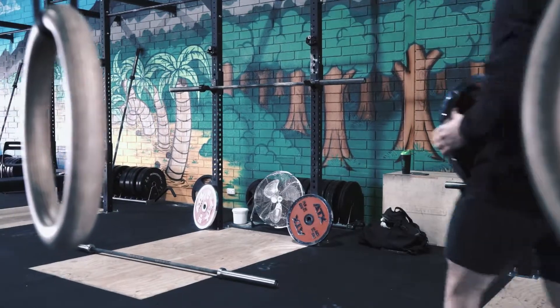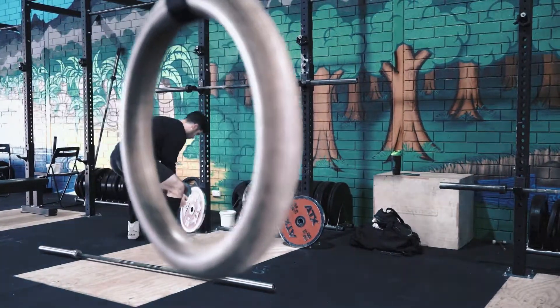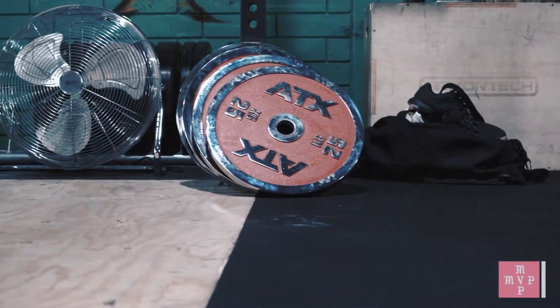In terms of specificity, what we're talking about is the equipment that you use, your setup when you're lifting, making sure that all your sets, all your reps, if you're competing, are comp specific and comp worthy.